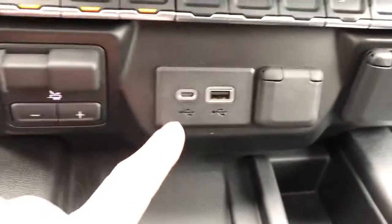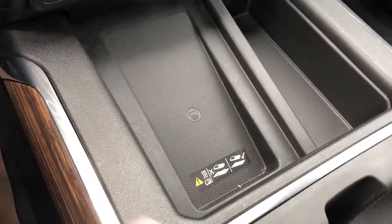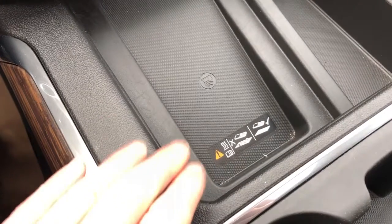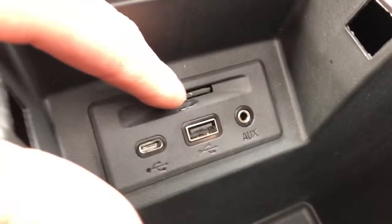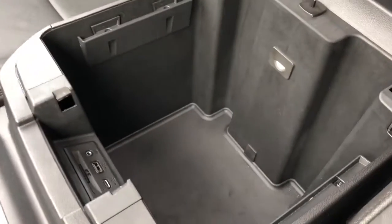Here we have our trailering assist as well as our Lightning charger adapter, USB, and our 12-volt. Just down in front of the center console we have our remote wireless charging station — just place your phone in there and if your phone supports wireless charging it will charge as soon as you place it in. We also have a storage compartment and two cup holders with a little bit of storage in the middle. On top of the center console we have a vented leather portion with a phone holder. Inside we have our SD card slot, USB, auxiliary, as well as our Lightning charger adapter and plenty of storage space with an LED light to help at night time.